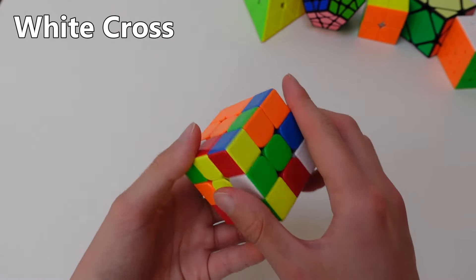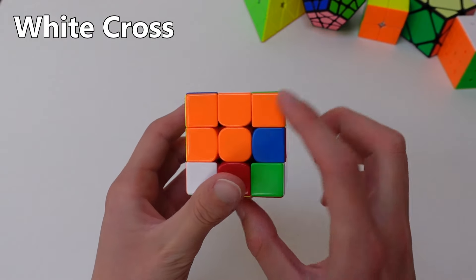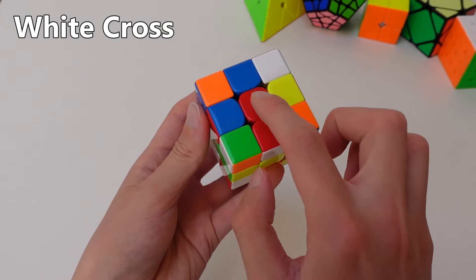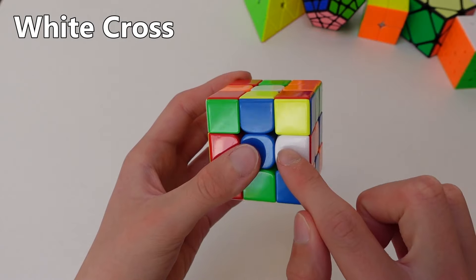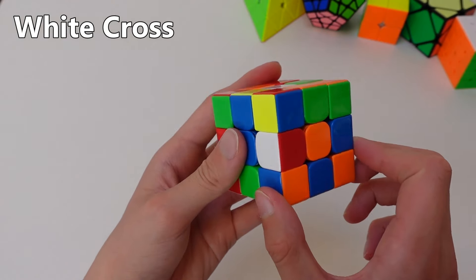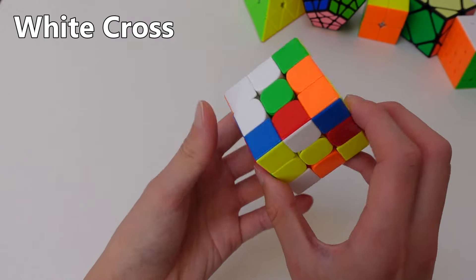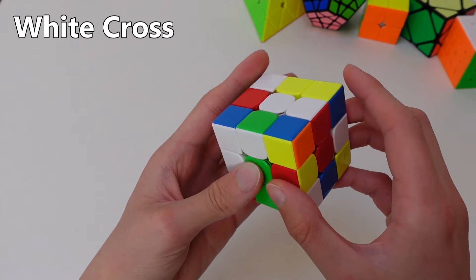Solving the white cross first is almost the same as solving the daisy, except you need to match the white edges with the centers. So if the white sticker is facing down like this, you can match that edge with the center like this and then you can bring it up to the top. And if it's facing to the side, the easiest way to solve it is to turn it down so it's facing the bottom. Now we can do the same thing: match it up with the center it goes with, then you turn it up twice to the top.